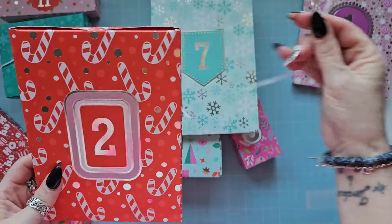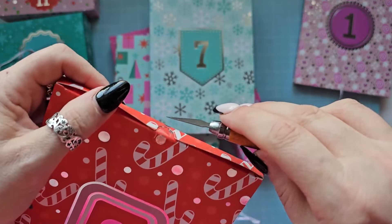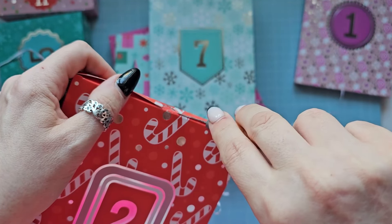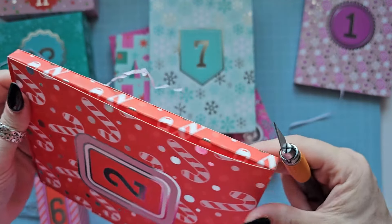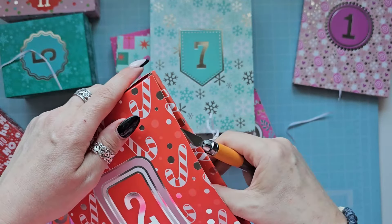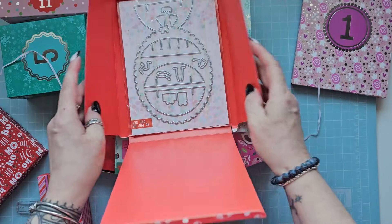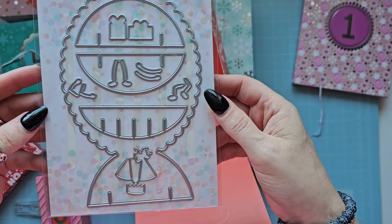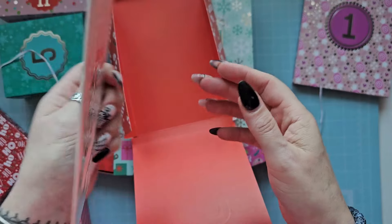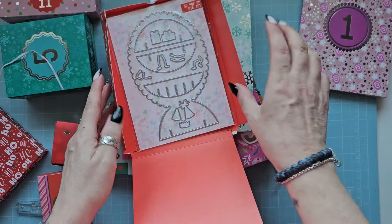Number two - let's see what we've got. I just have to cut this because I don't want to rip it. Yes, that's right - number two, we've got a 3D pop-up die set, which is fantastic really. So a 3D pop-up die set in number two.